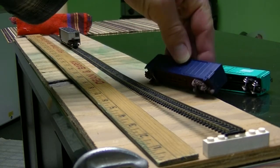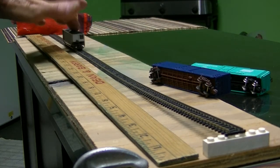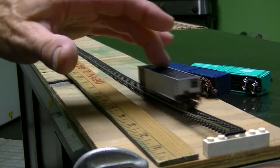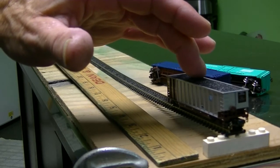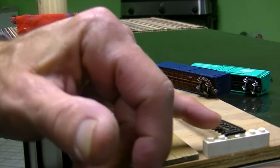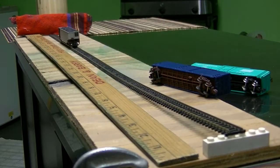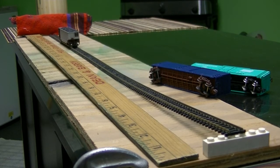So it tells me that these two need a good cleaning or maybe the trucks replaced altogether. But that's how I test and check out my equipment to make sure they're still free running. A little Lego makes a nice little ramp — get bigger or smaller Lego depending on what you need. This works on HO or N scale, like I've got here — a simple, easy way to test your rolling stock.